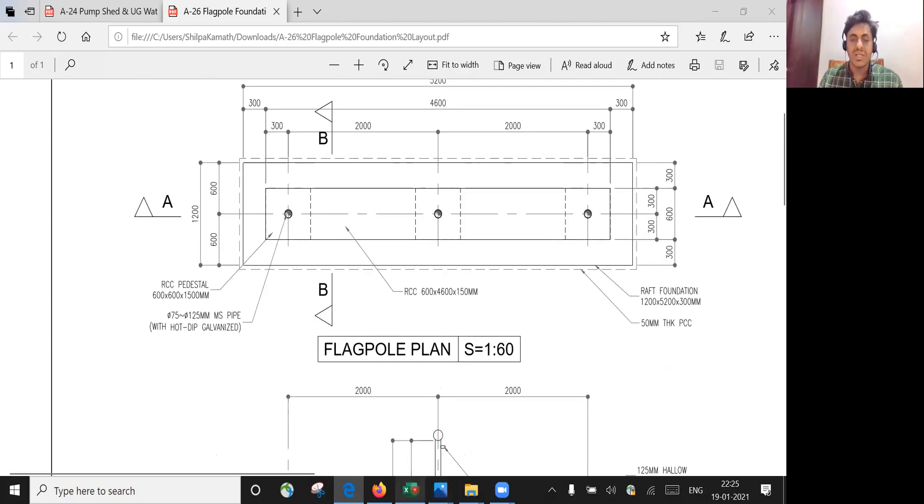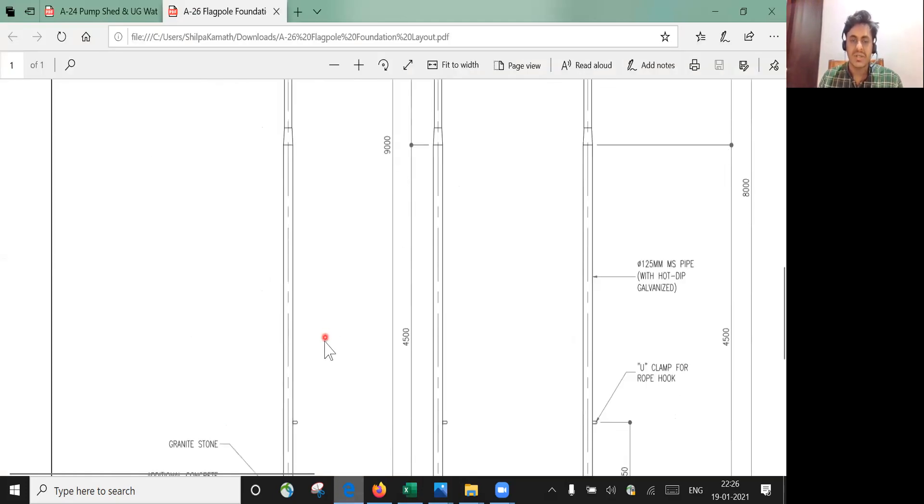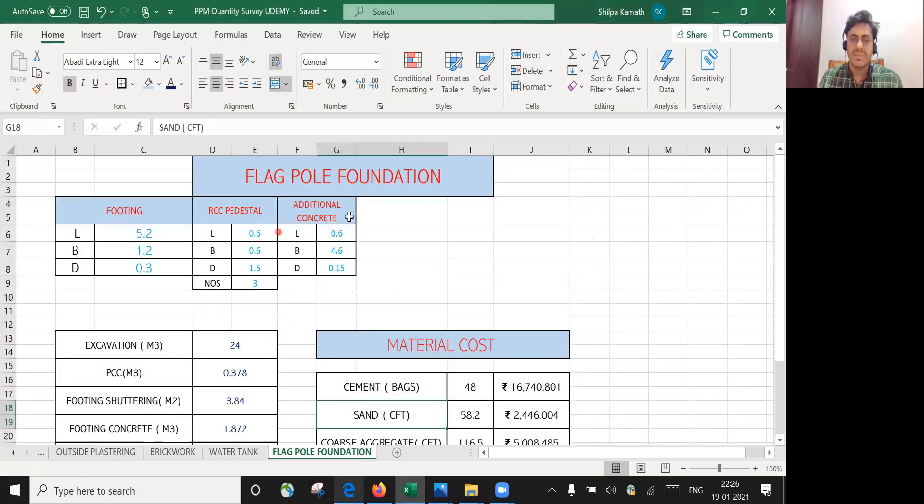We'll be finding how much concrete is required and related quantities. I've already created an Excel sheet for easy calculation. I've written the flagpole foundation details — the footing with length, breadth, and depth. For the RCC pedestal, length, breadth, and depth are mentioned. Since we have three pedestals, I've put the number as three.